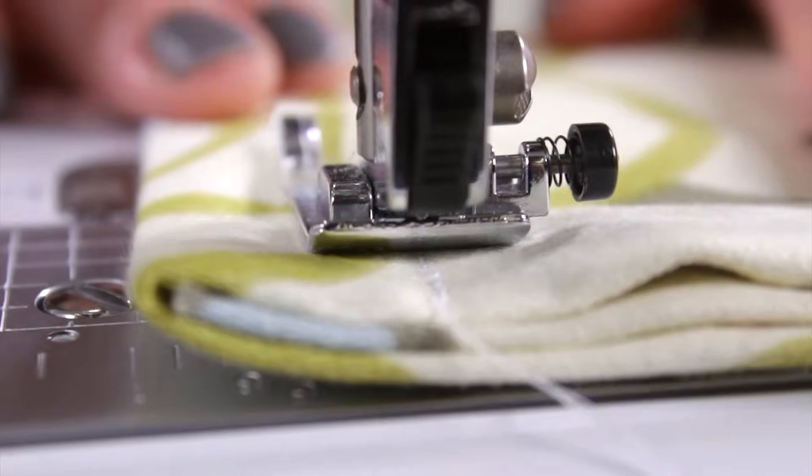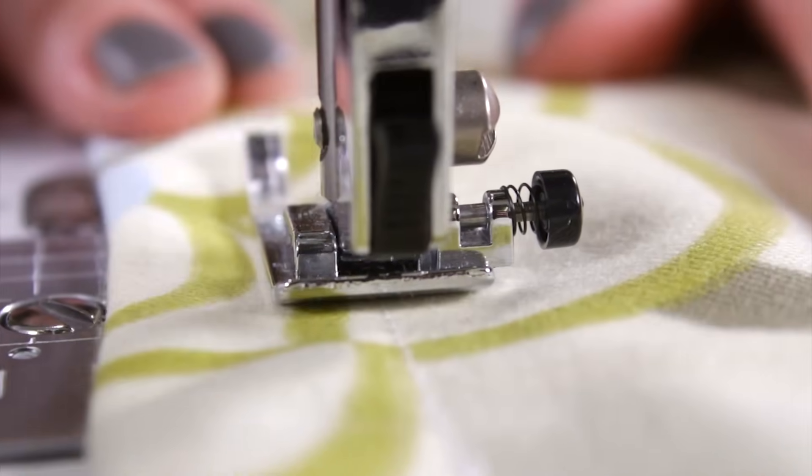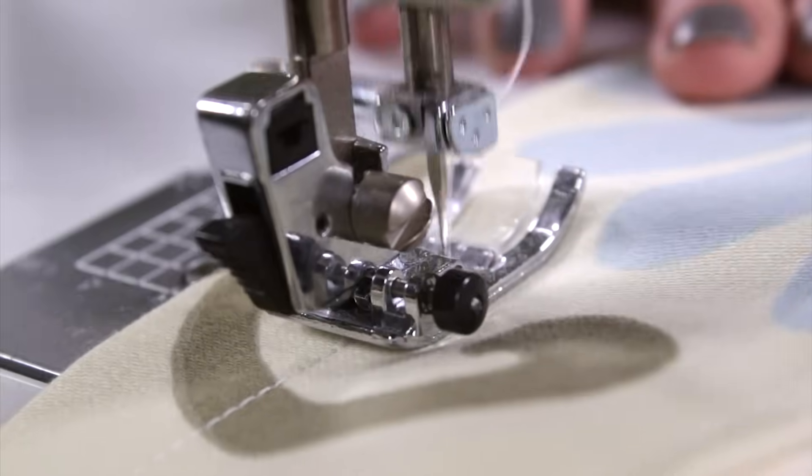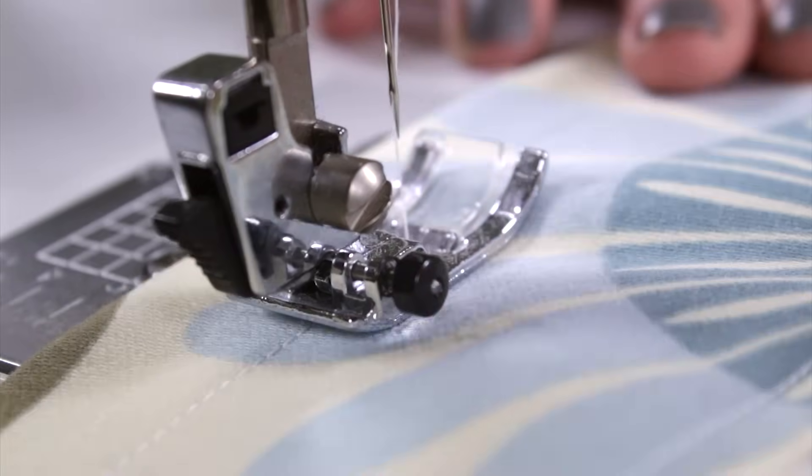The top can be done at this point, or you can choose to add a header, which will make the panel extend a little past the top of the curtain rod. I'm sewing 1 inch from the top of the panel to form a 1 inch header.